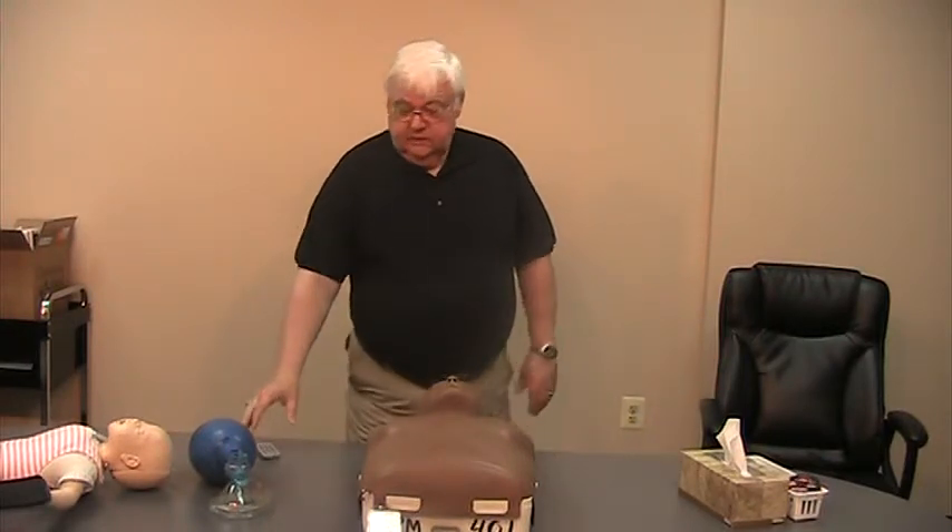You don't have to use a bag valve mask in Heartsaver because that's what you're teaching — this is for basic life support instructors only. For your BLS instructors, bag valve mask is part of the core material. Any questions, give us a call. Thanks and talk to you soon.